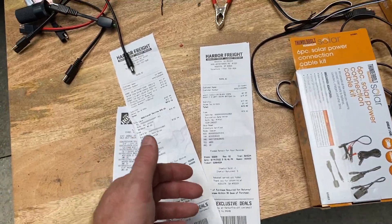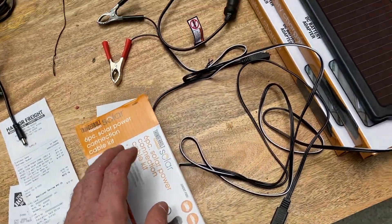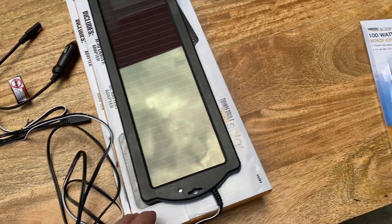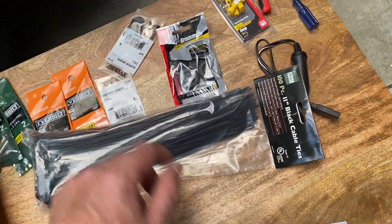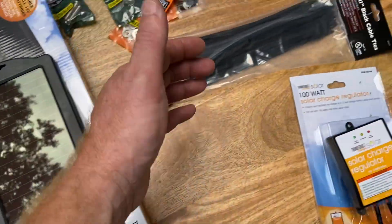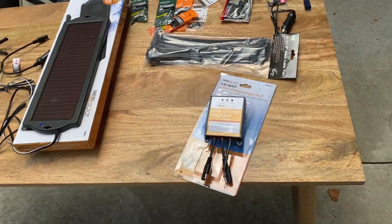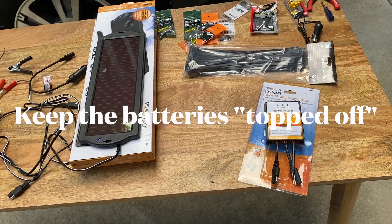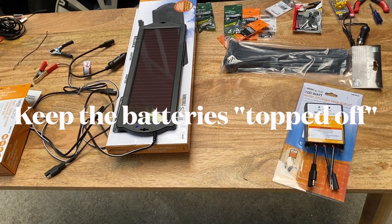Adding everything up: $15 and $15 for the panels is $30, plus $20 from Home Depot is $50, plus $20 for the charge controller is $70, then plus $12 for the connection kit is $82, plus $3 for zip ties is $85. So for $85, I'm going to build this system for my Airstream that's going to monitor it — and this is most all most people with an RV will need.